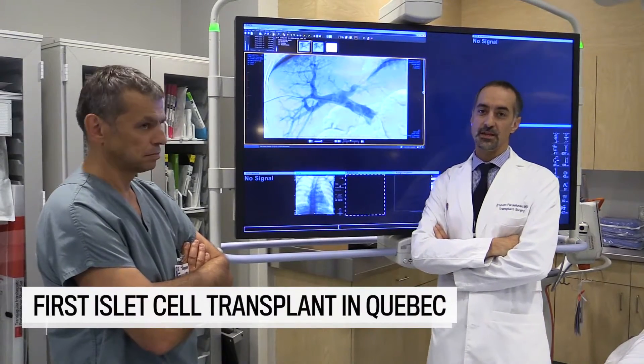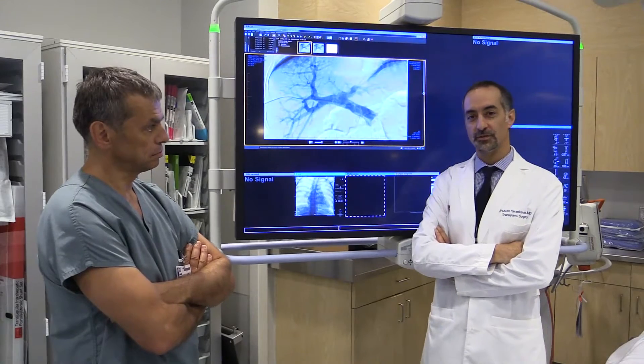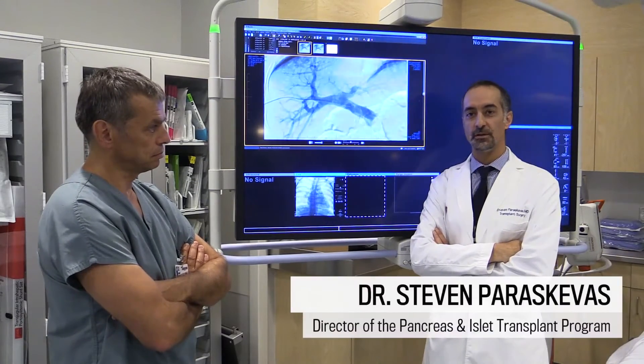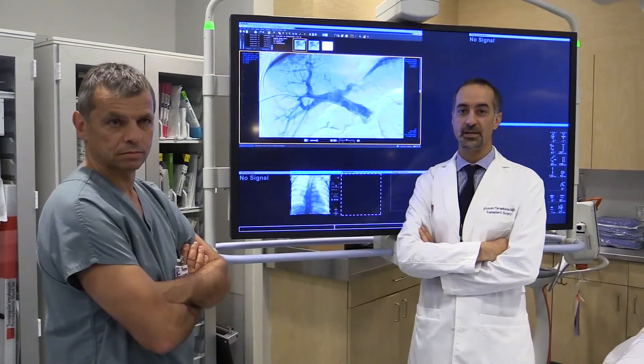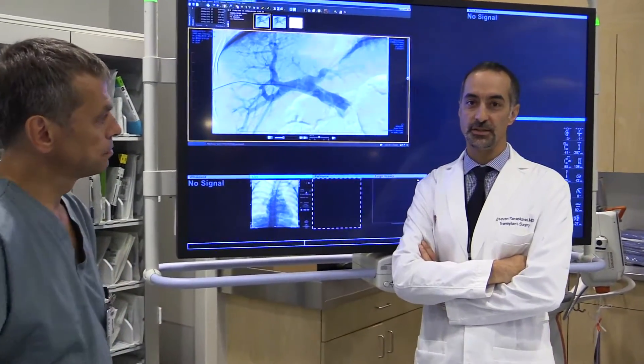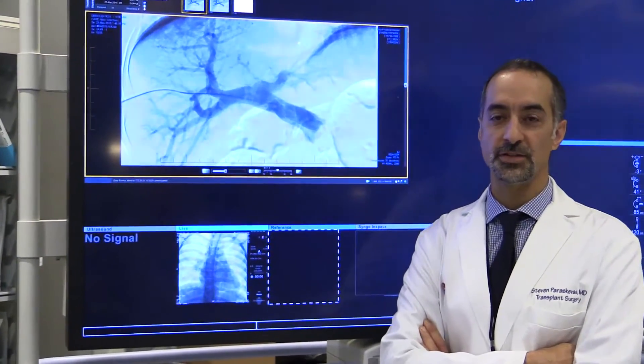This is a procedure aimed to treat people with type 1 or juvenile diabetes who have lost the ability to make insulin and control their blood sugars, and must take injections of insulin with every meal and many times during the day have to check their sugars.